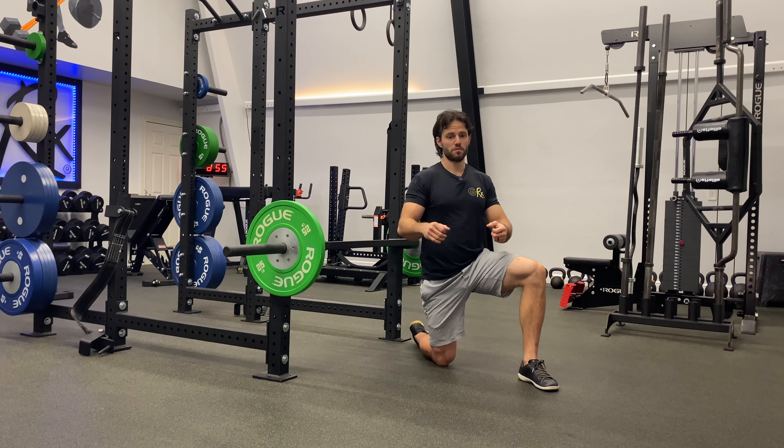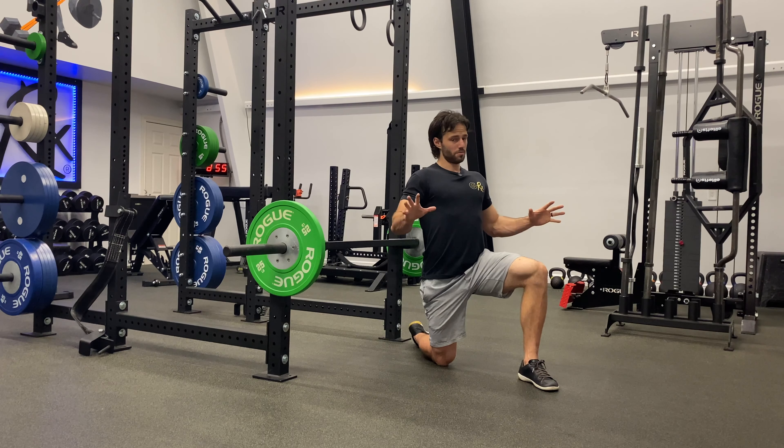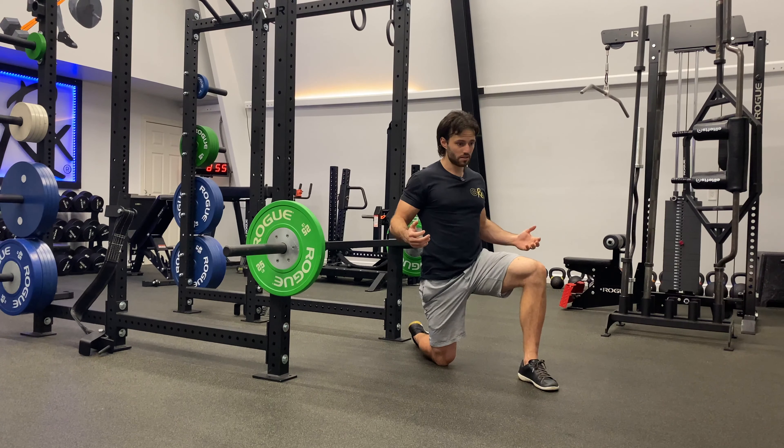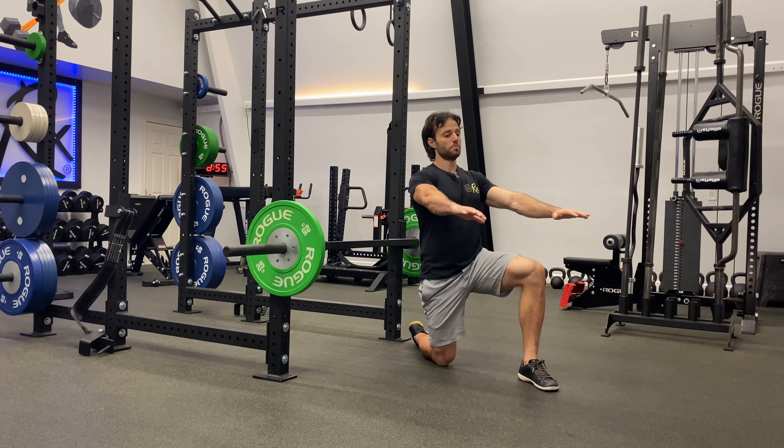In terms of technique, we're going to squeeze the shoulder blades together, tuck the arms, and it's very important that we sink into the floor — not crash. Sink and then explode.